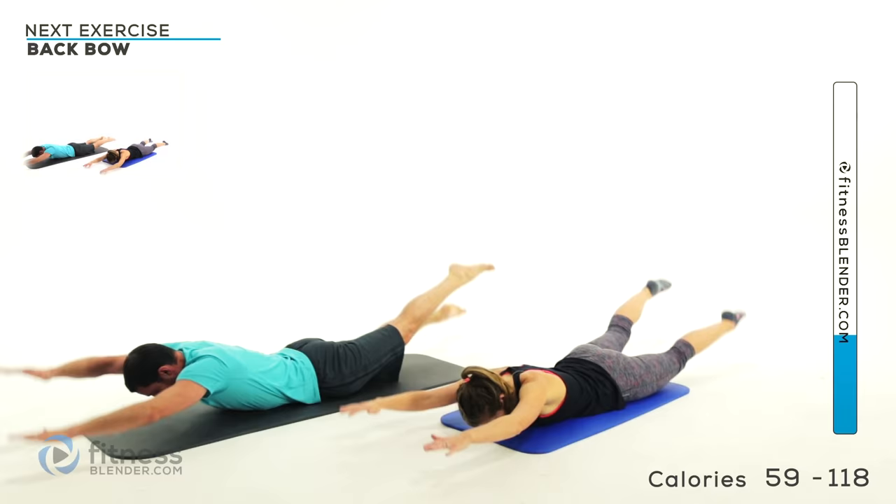Slow it down just a little bit — make sure you're going nice and slow. Your body's going to be telling you to cheat the entire time, so make sure you're constantly working against that little voice in your head telling you to go faster. Last one — back down, hover it.